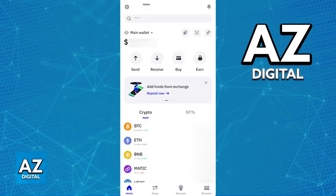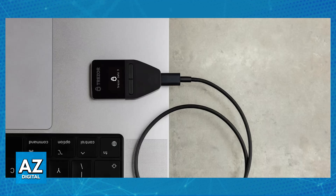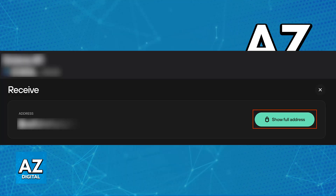You can consider transferring your funds to Trezor by sending your cryptocurrency from your Trust Wallet to a newly created address on your Trezor device. This involves generating a receiving address on your Trezor. Connect your Trezor device to a PC, open Trezor Suite, and click the plus sign to generate a new wallet address for any of the available cryptocurrencies. After you acquire the receiving address, you can input it within a withdrawal request on Trust Wallet.